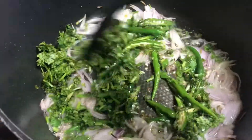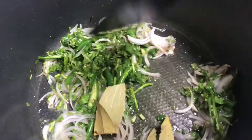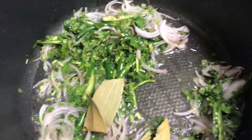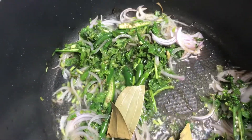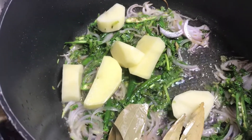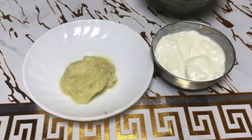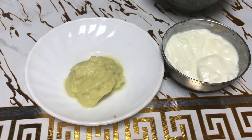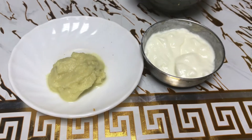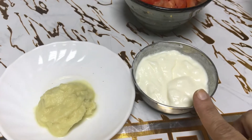After adding all the potatoes, we will mix it well and fry until the potatoes are cooked. I forgot to mention: you will also need 2 teaspoons of ginger garlic paste and 2 tablespoons of curd.